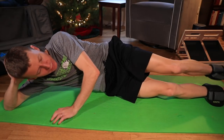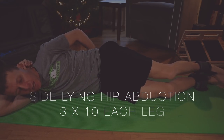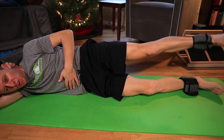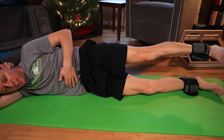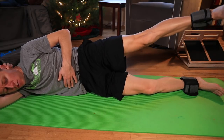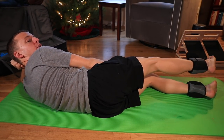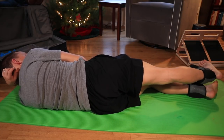Next: side-lying hip abduction. Lie on your side, bend the bottom knee slightly for stability, flex the quad on the top leg, and raise it up — you don't need to go crazy high, just right there is enough. Come down slowly. Three sets of 10 on both sides, or two sets of 15, or one set of 30. You will feel the burn in your hip by the end.